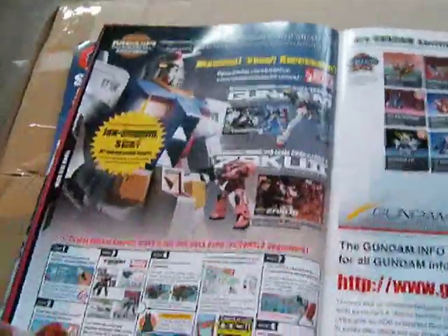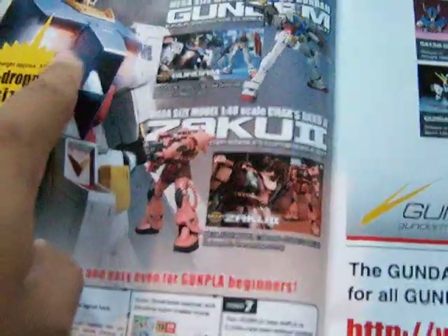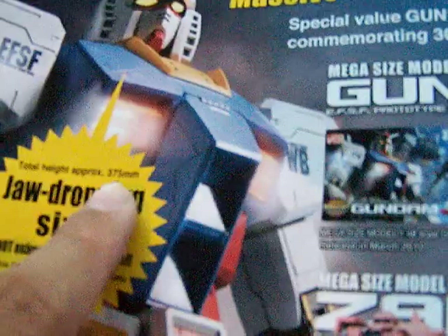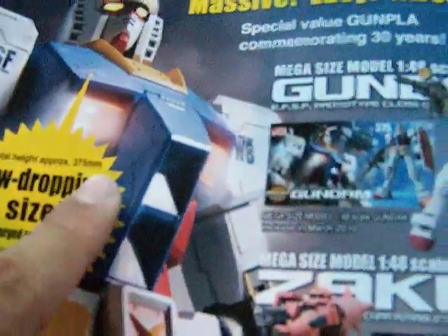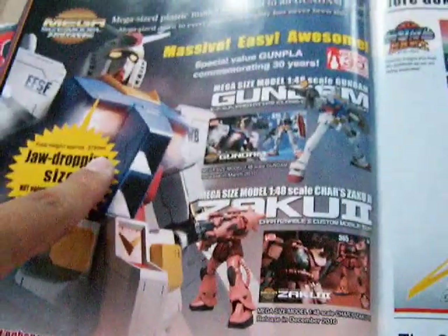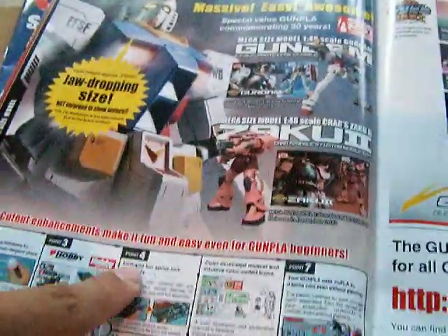And here is an ad for the mega size model — jaw-dropping size. It's 375 millimeters. Special value in 30 years. Very big.